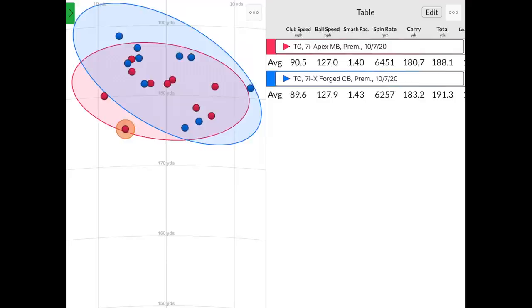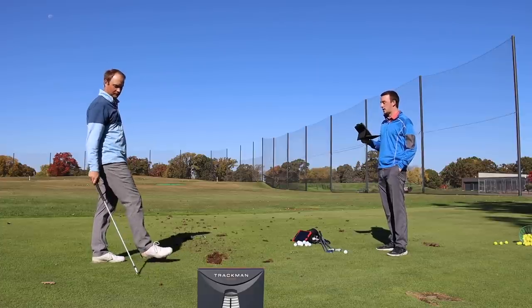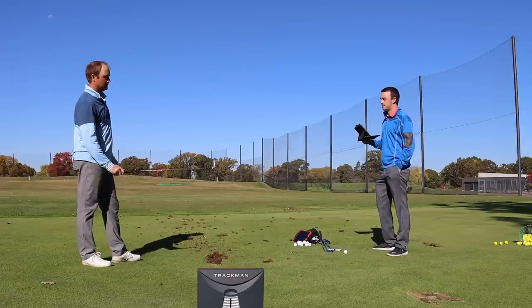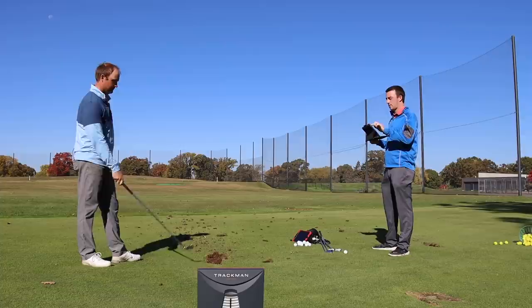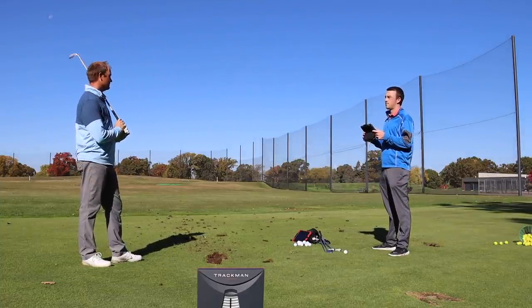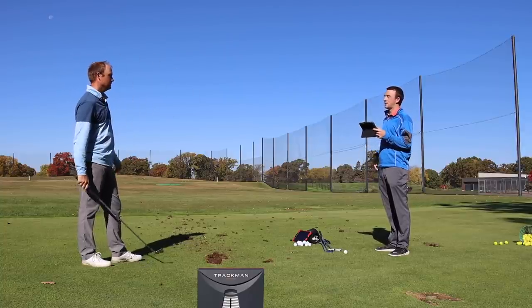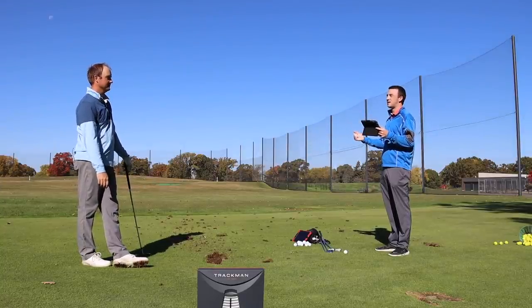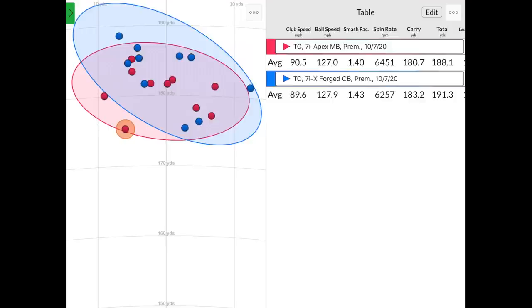Similar to the Xforged CB, we had shot number nine where there was maybe a slight miss hit — club speed jumped up a little and the swing was maybe out of sync. The carry distance dropped to 175, about five yards shorter. Comparing to the CB, the level of forgiveness dropped just a touch. My swing was a little out of sync on that ninth swing — it went a little chunky and off the toe. But still 175. If you're hitting a blade and you miss hit it and hit it five yards shorter, that's a good miss.